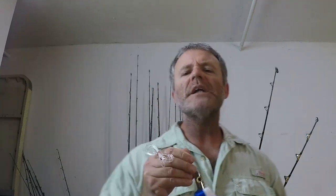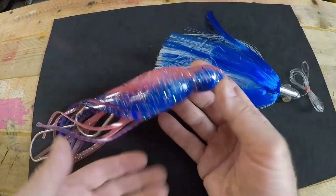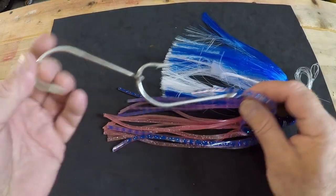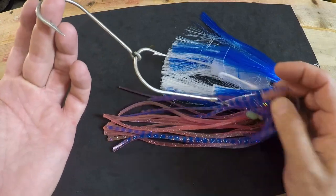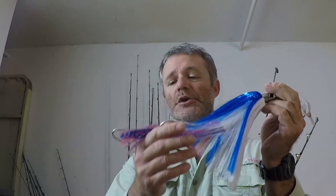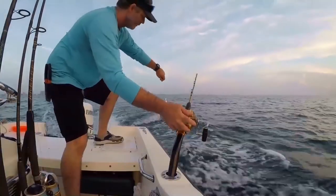First on the list is an Islander. This one I have rigged up is trailed by a trolling squid and it's got two tandem hooks set 180 degrees out of phase. Sixty pound monofilament leader, about ten feet of it. Islanders are a very versatile tool — you can troll them plain, you can troll them with a trailer lure, or you can troll them with a ballyhoo behind it.